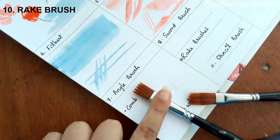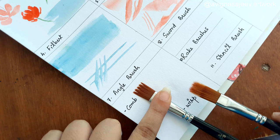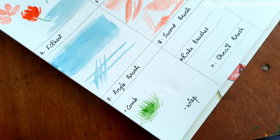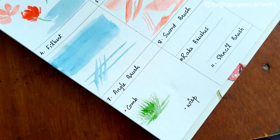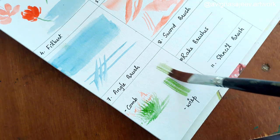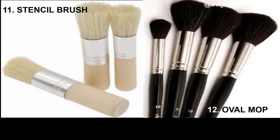We will use a rake brush — like a comb or a wisp. It creates gaps and works with a set of hair to make it look short. It creates a seagrass effect and is also used for splatter and hair spacing.